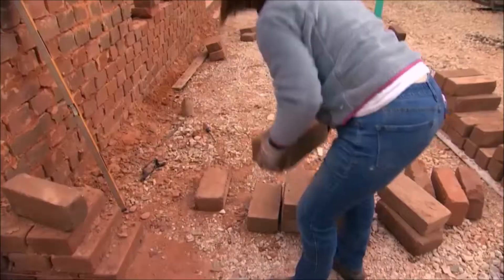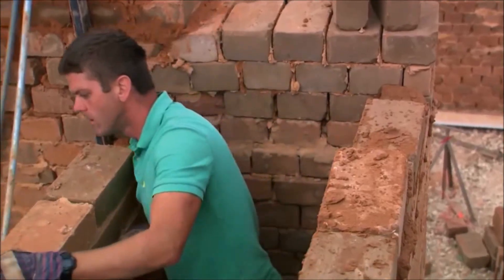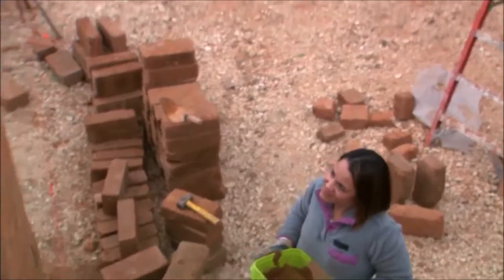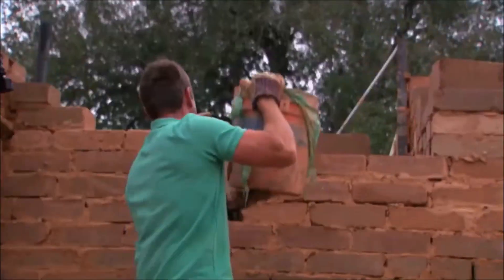When you start to get to the point where you're having to lift blocks up over waist level, or certainly up above your head, it's a lot more challenging. Pass it through down here. Once you get above about five feet, it starts to get a lot of hoisting involved.